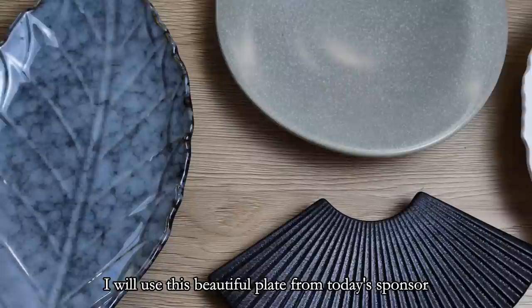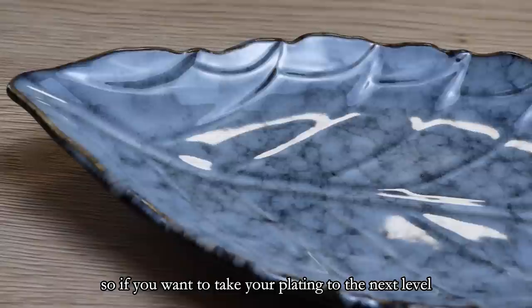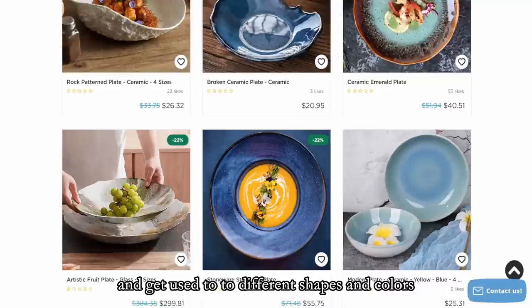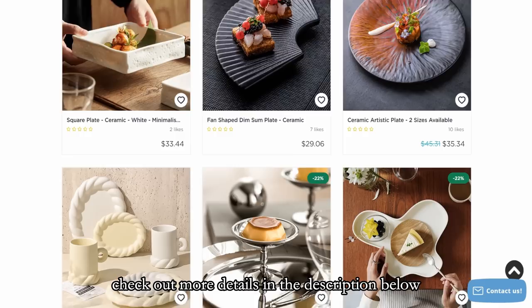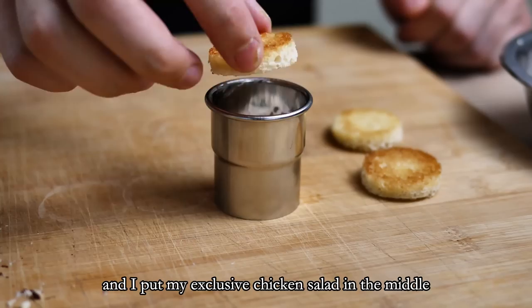For the plating I'll use this beautiful plate from today's sponsor Apollo Box. These guys have so many beautiful plates, so if you want to take your plating to the next level I recommend getting a few nice ones to get proper plating training and get used to different shapes and colors. If you use coupon code M20 you'll get $20 off your order — check out more details in the description below.